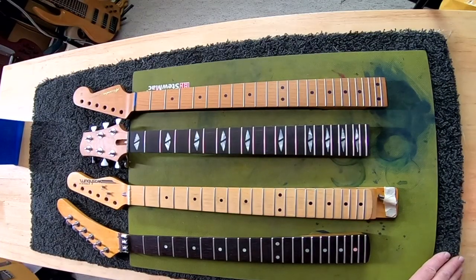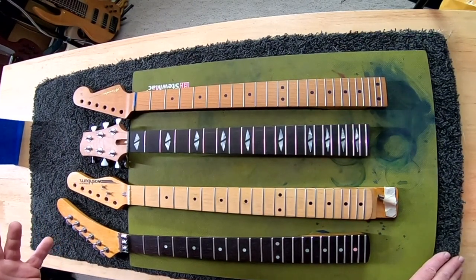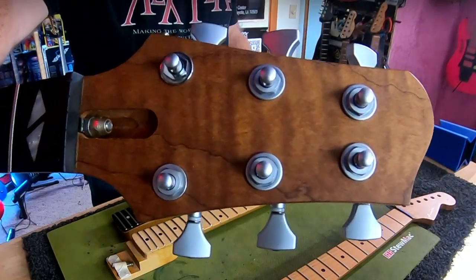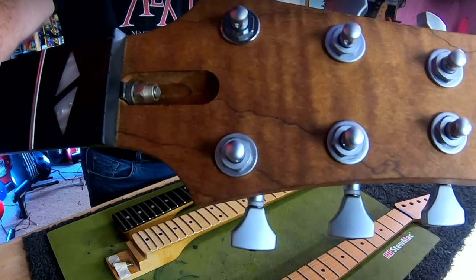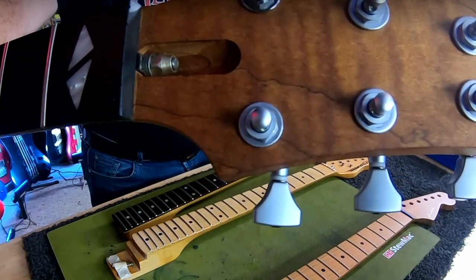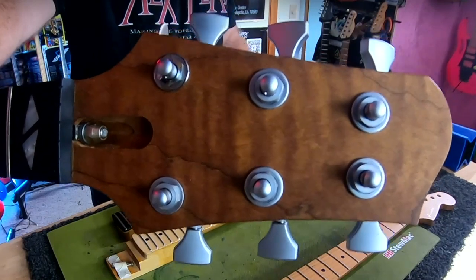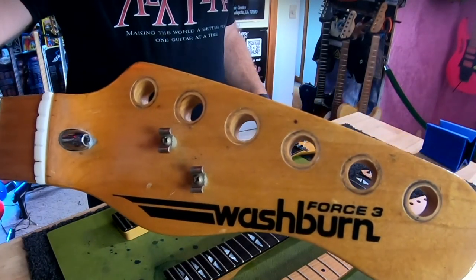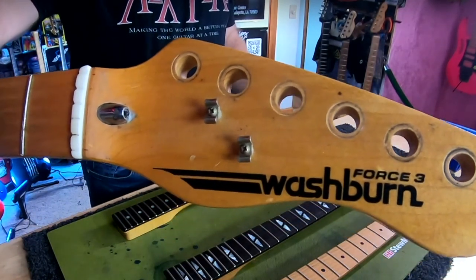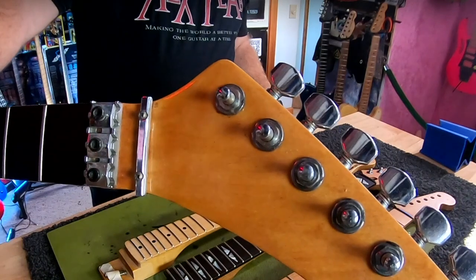Now we're going to actually look at a few of these things on necks that are off of guitars to make it just a little bit easier. Let's start out with something fairly common: the acorn nut, very Gibson. You can see that there are washers stacked in there, which is pretty typical. If the truss rod isn't quite working anymore, what people will oftentimes do is stack washers in there until the thing bites and actually starts working again. This can be overdone. Even though this is a Washburn neck, it has a bullet truss rod, which is pretty common of a Fender back in the seventies — so it's not a bad design.